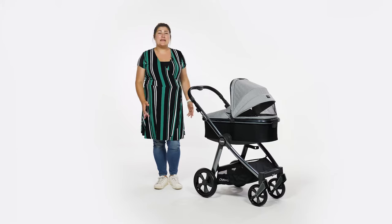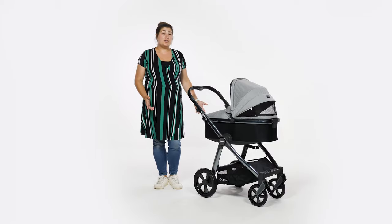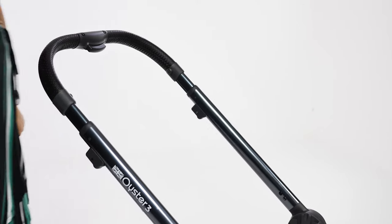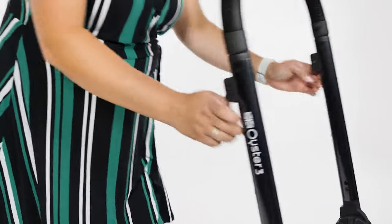The Oyster 3 is one of the easiest folds available for a pushchair this size. You can fold it with or without the seat unit on, although you do have to remove the carrycot or car seat. To fold the chassis, just lower the handle to its lowest position and pull the two triggers on the underside of the chassis.